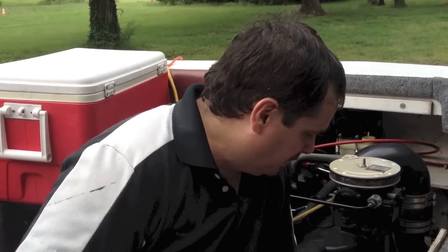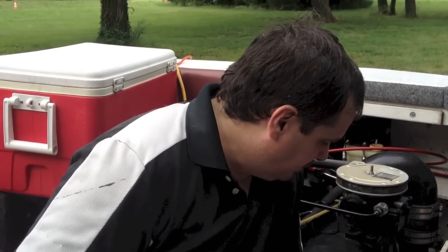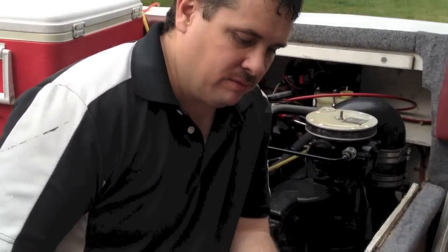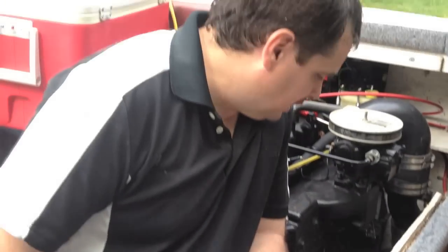Hey, this is Donnie Smith, and we've been working on this boat and we discovered that our block has a crack in it. Cracked. So, done a little research, and I heard that JB Weld can fix that, so we're going to put it to the test and see.